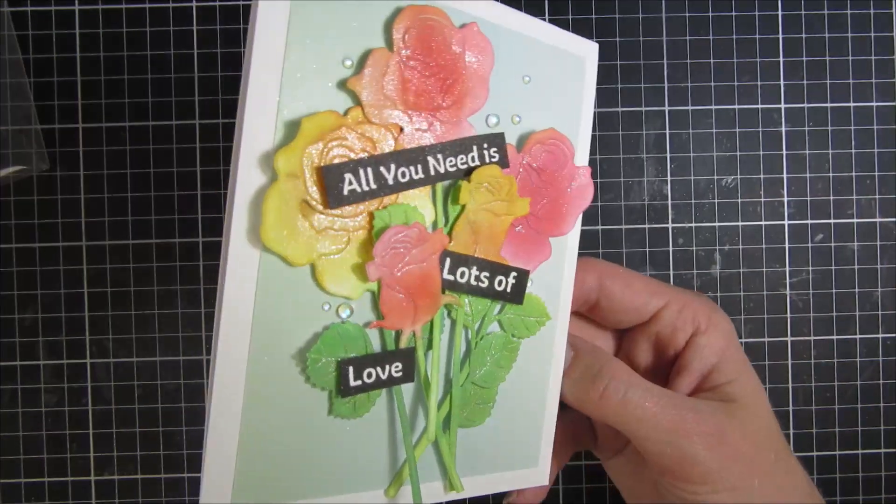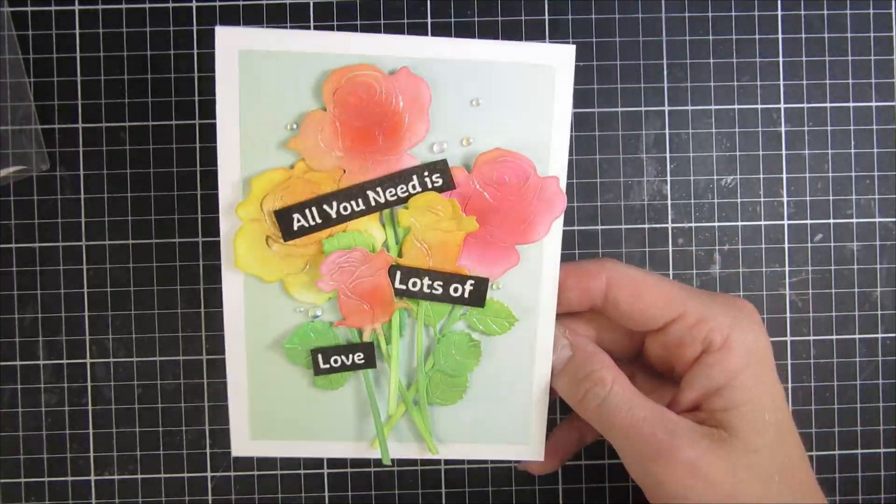All of the links will be listed down below, and until next time I hope you have a great day. Bye!